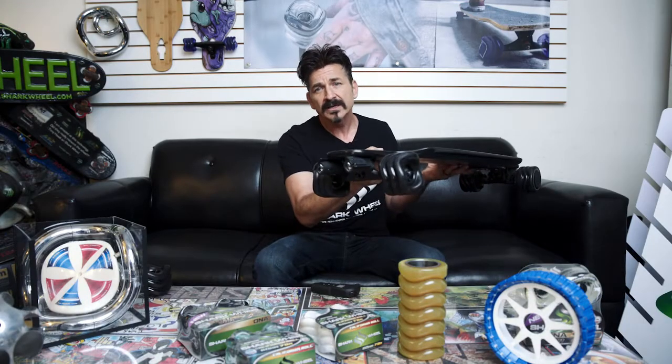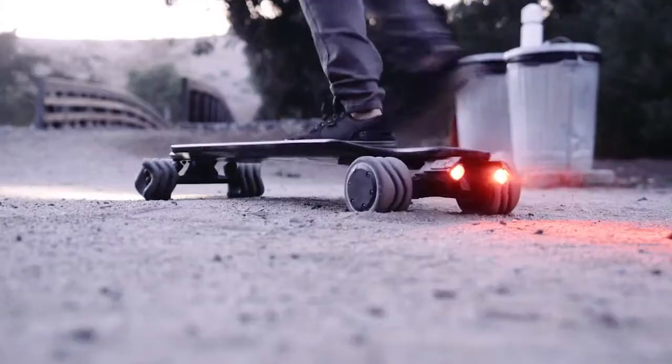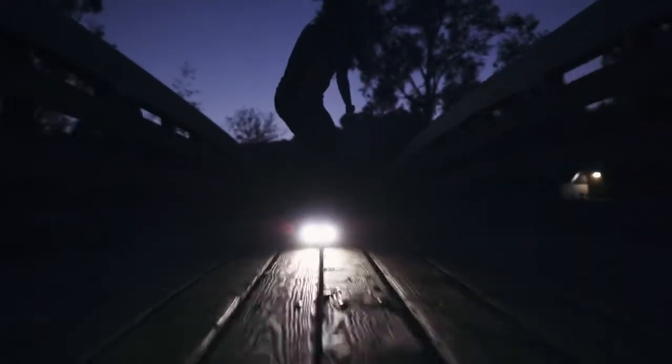The controller shows you the battery pack's power, and it's got shred lights for when you're riding at nighttime — white in the front, red in the back. We've covered every single thing you're going to want on a world-class product, but we're doing it at a price point that's going to be the best in the industry. It's going to be the best board you can possibly buy.